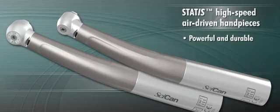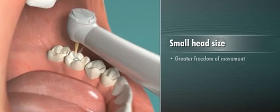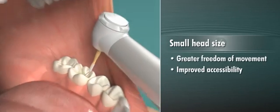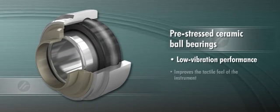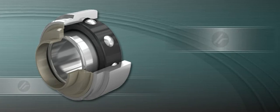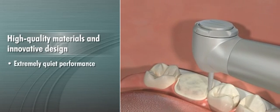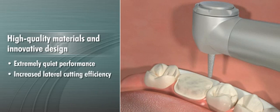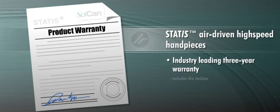Powerful and durable, Status high-speed air-driven handpieces not only look good, they also provide the highest level of precision handling. The small head size provides greater freedom of movement and improved accessibility. The pre-stressed ceramic ball bearings offer low vibration performance to improve the tactile feel of the instrument. And the combination of high-quality materials and innovative design delivers extremely quiet performance and increased lateral cutting efficiency. Guaranteed for long life, Status air-driven high-speed handpieces offer an industry-leading three-year warranty, including the turbine.